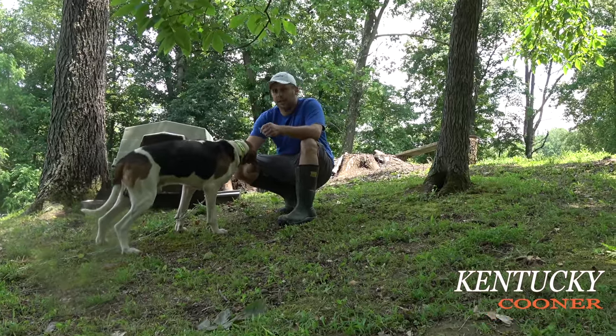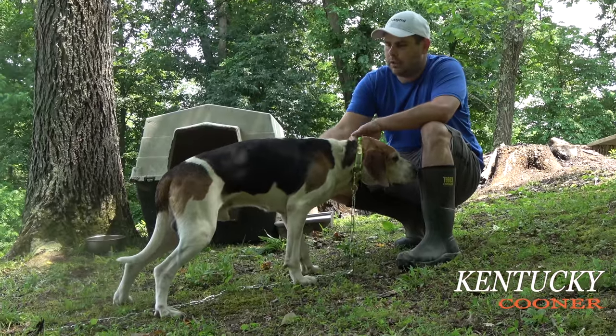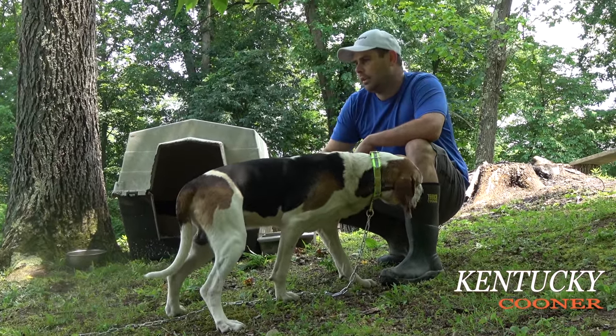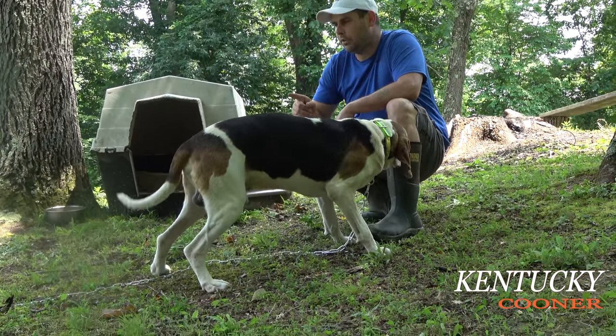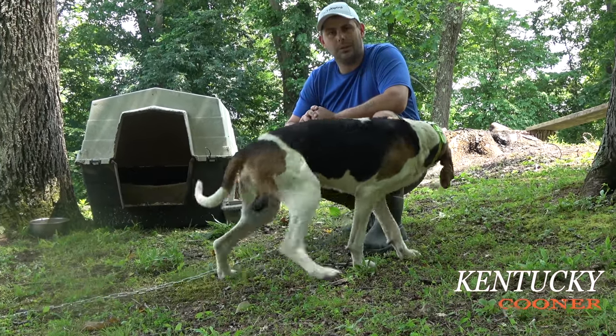Over the last couple decades that I've been raising, training, and loving coon dogs, coon hunting, and everything about the sport. Now that I've got him tied out here because one of my dogs is in heat in the kennel and I don't want him to tear the kennel up, I'm going to show you some tips on how to not get your dog killed.